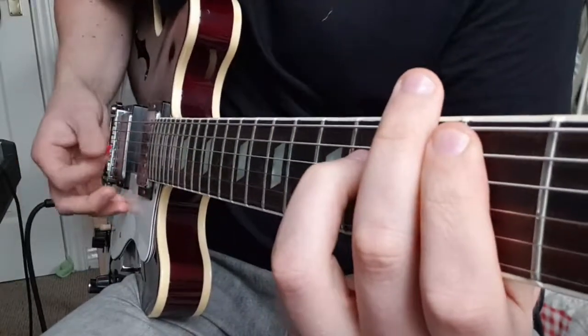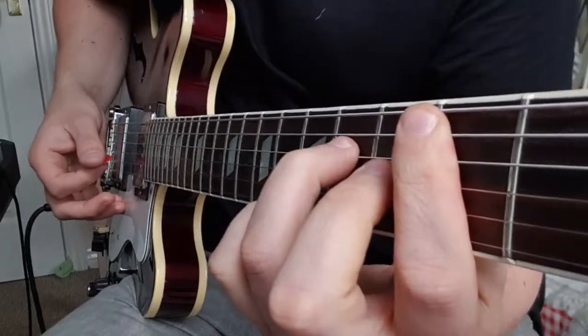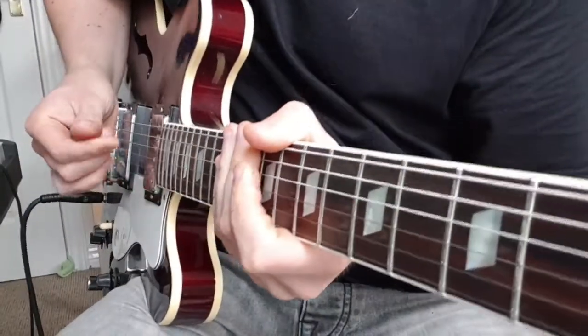For the strumming pattern, I'm just following that bass and kick drum.